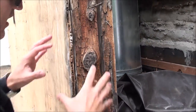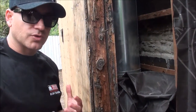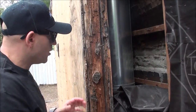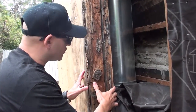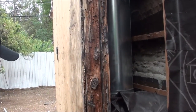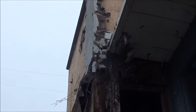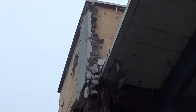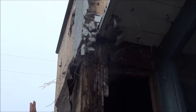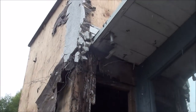When termite or dry rot infects a certain section and you don't replace it, we don't really believe in treating because treating is kind of like putting a band-aid on a problem. We want to remove any infected piece of wood. In this case, we have to go all the way up to the chimney flue and remove all of the wood that's encasing it. As you can see, the eaves are also affected due to that penetration.